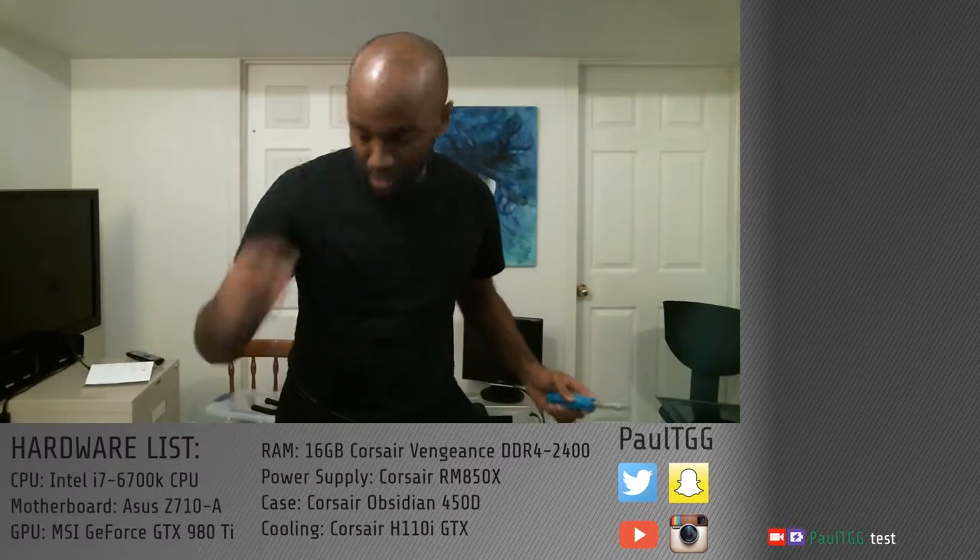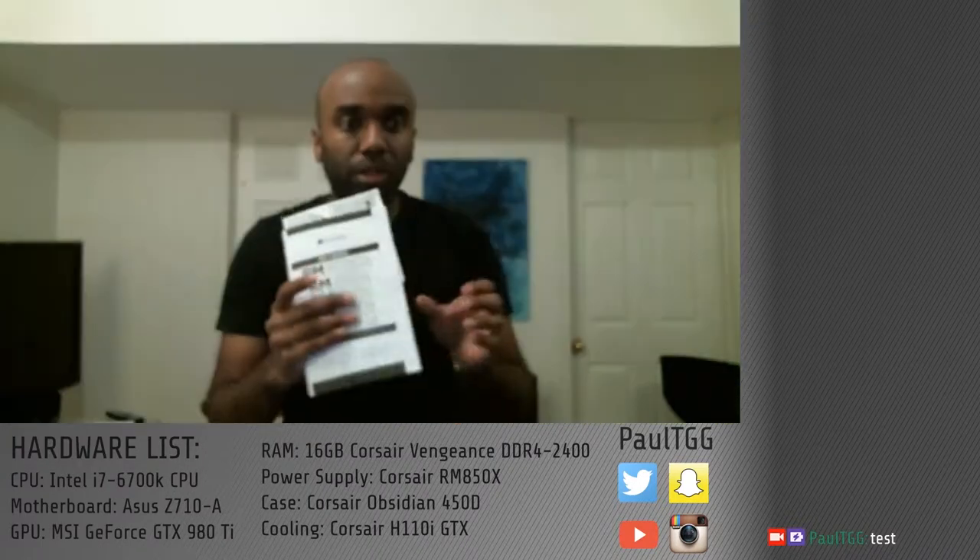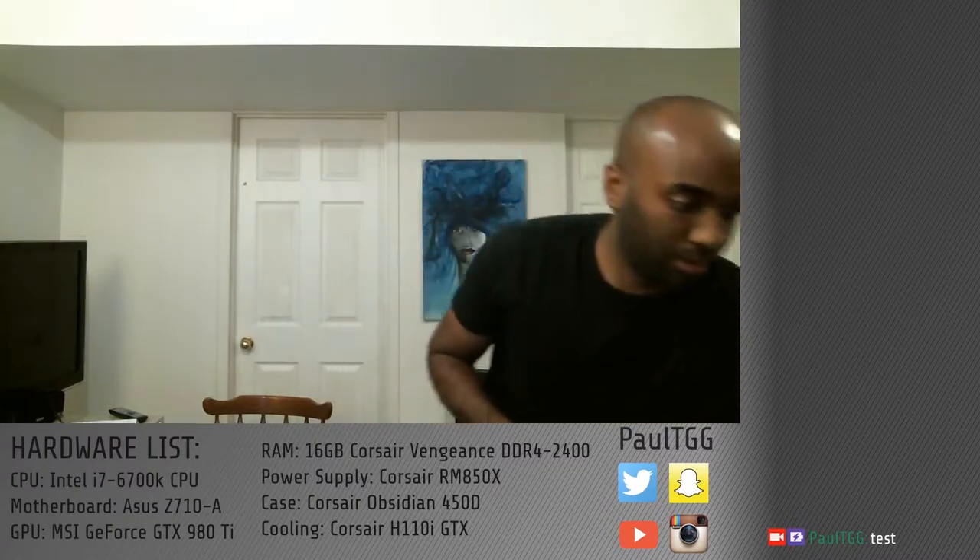The bleeding has stopped. I'm no longer bleeding profusely from my index finger. Before I continue, check out how big this manual is. This is the manual for the power supply — see how thick that is? That's just for that. Fortunately, that's just the English part. But yeah, this power supply is fancy.